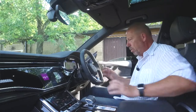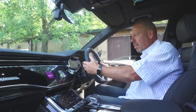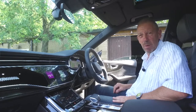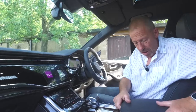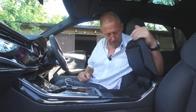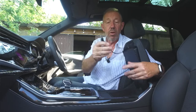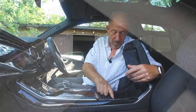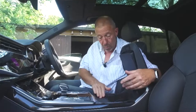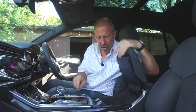You also have shift paddles for manual gear changes when you want to exploit the powertrain fully. The large center armrest slides back and up — beautifully designed — and inside there's a wireless charging pad plus two USB-C ports. There's also a small storage area for loose change or accessories like reading glasses, which get neatly covered when the lid closes.